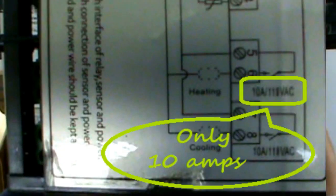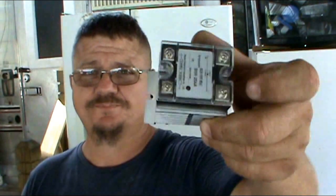But the problem is it's a 10 amp controller. The heating element — there's two of them in there — I'm quite sure that it'll go over 10 amps. So what I did was I bought a relay with a heat sink. This relay is a 25 amp AC to AC relay. So what I'm going to do is hook it in series with this. I'm not an electrician, but we're going to try this and see if it works.